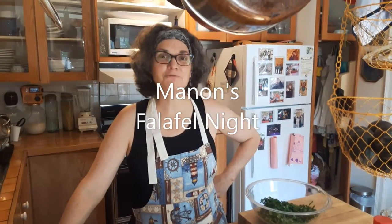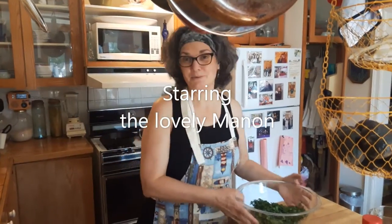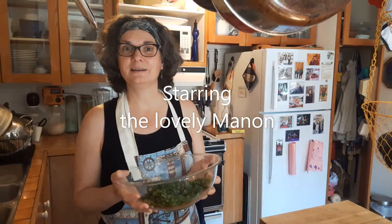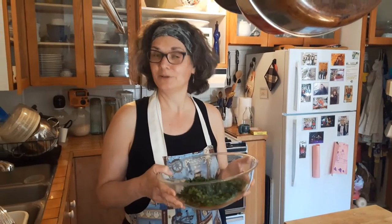Hello, my beloved four faithful followers. How are you today? Today we're going to learn how to make tabbouleh. Tonight we're going to have the famous falafel night, David's favorite supper.